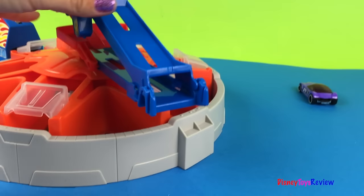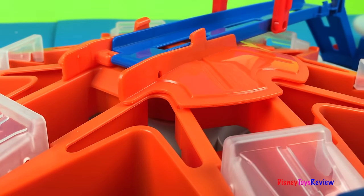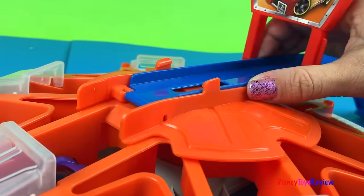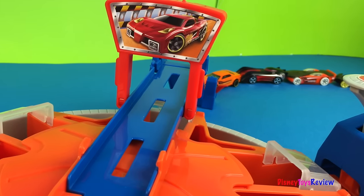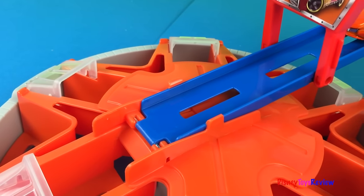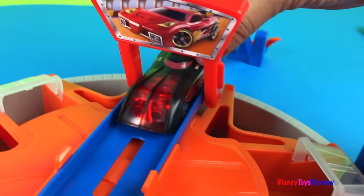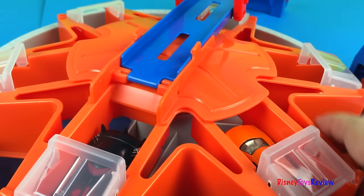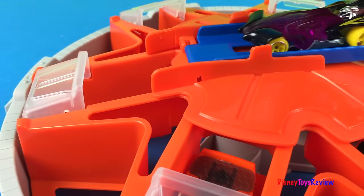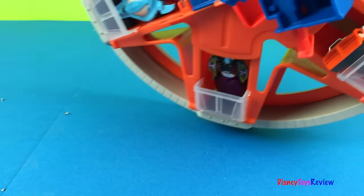Let's load some cars in. All you have to do to load them is turn this to the right spot and then up a car comes, right down to there. Then we can turn it. There's already a whole lot of cars waiting to park, let's get them in. Ready for the next car — awesome! Let's turn it again. Okay, we're all full, and we can carry our cars with us.